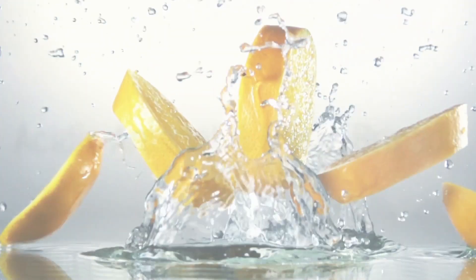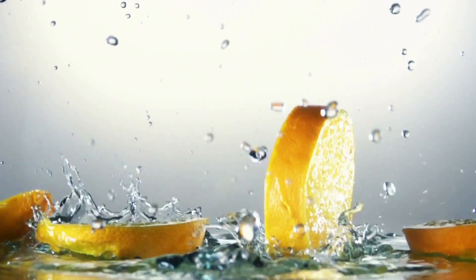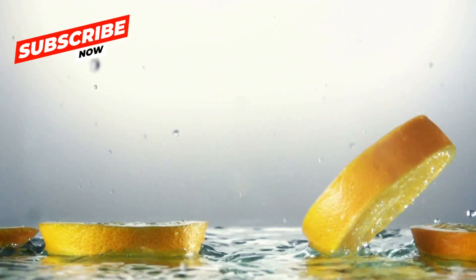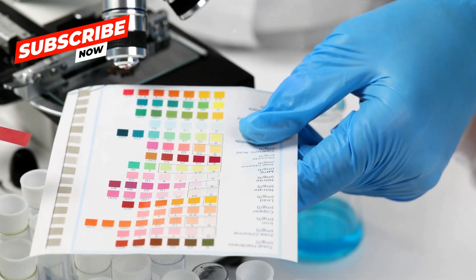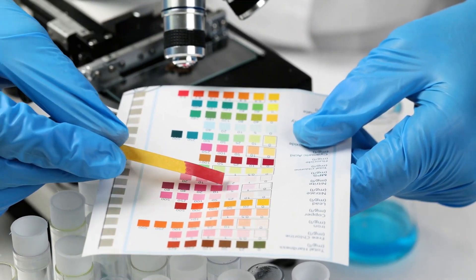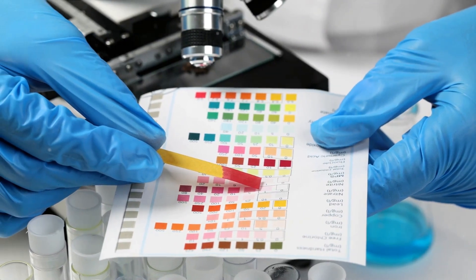Now that we know what pH is, let's dive into the world of acids and bases. Acids are substances that have a pH less than 7. They taste sour, can corrode metals, and turn blue litmus paper red. Bases, on the other hand, have a pH greater than 7. They taste bitter, feel slippery, and turn red litmus paper blue.